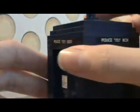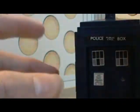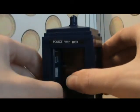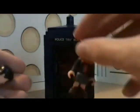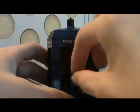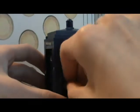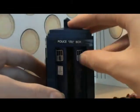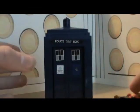There isn't that much to say — it is really, really good, though. It's quite cool. You can display it with the doors open, and you can put a figure inside. So there's the Doctor standing inside, and you can close the doors. Doors closed, Doctor's inside.